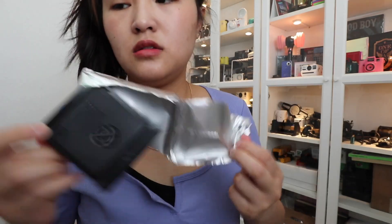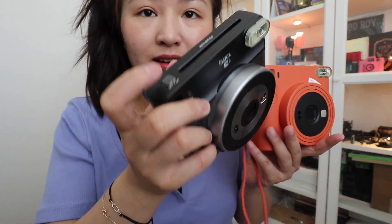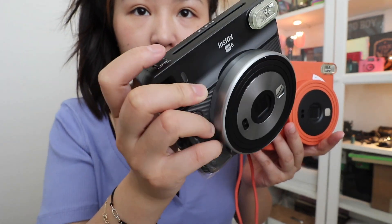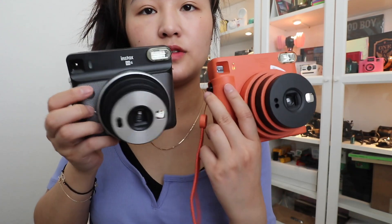There's nothing in it. First comparison: you turn the SQ-6 on like this, and for the SQ-1, you twist it. So a little bit of an effort there, but it's totally fine.